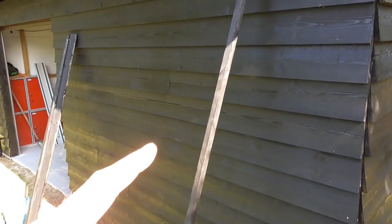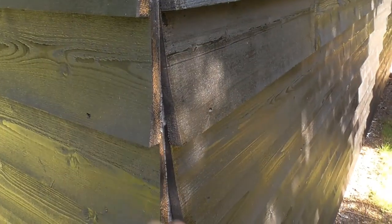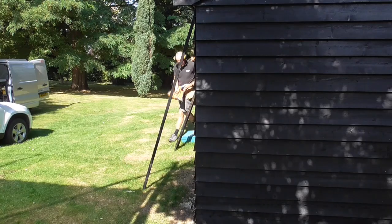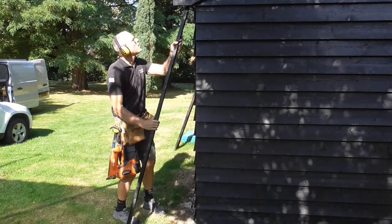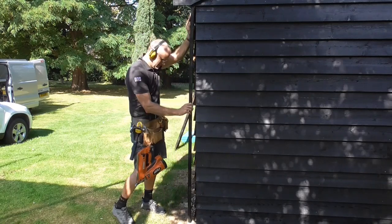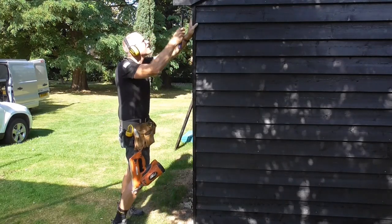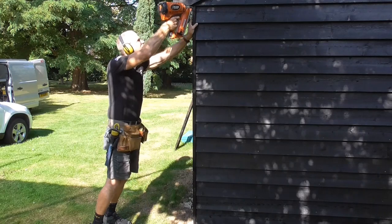These corner timbers have been stained all round now, so it's just a case of putting them in place and fixing them. What they do is nicely close in the edges of the cladding and makes a really nice neat job. Just push that into the corner, up behind the barge board, because I left a nice gap for it. Beautiful — straight in the corner.